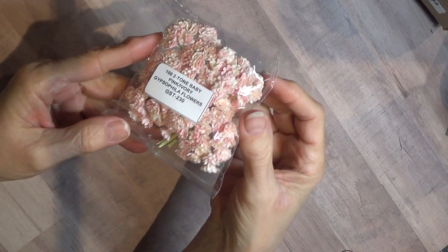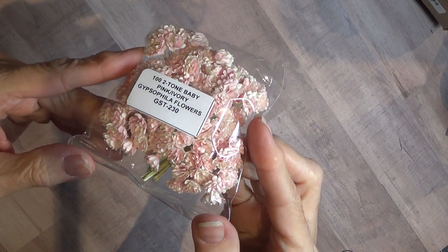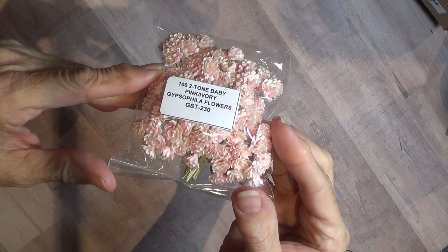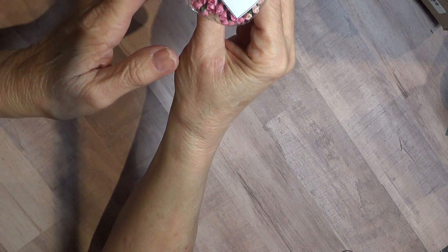So the first thing I have here is the Gypsophilia flowers. These are real cute. I got these just to fill in spots. These are pink, two-tone pink and ivory. I also got these cute little four millimeter mixed pink rosebuds.